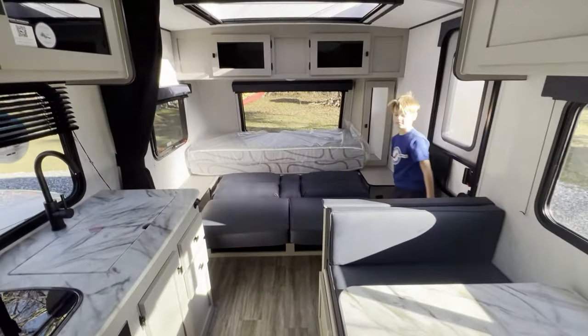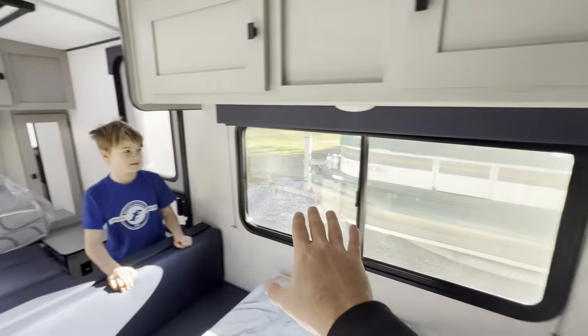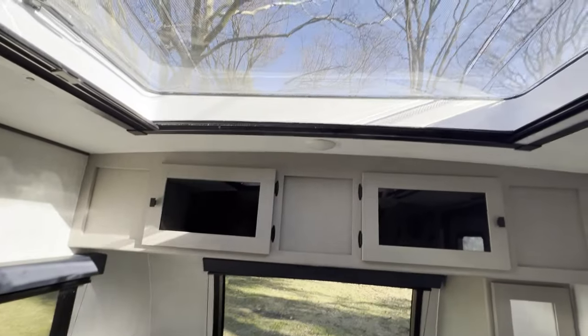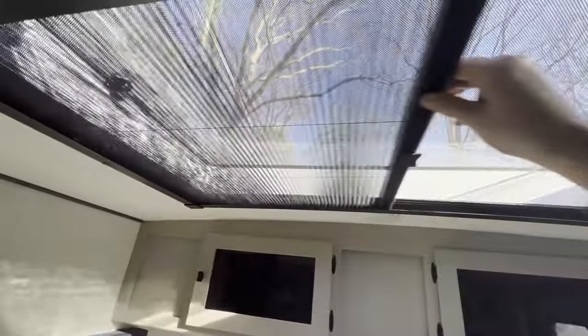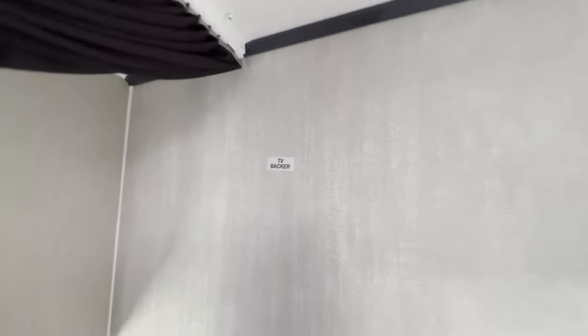We love all the natural light and all of the windows in this thing. You've got the bunk windows on top and bottom, the dinette window, the door window, and the monster front window which is just beautiful for letting in some light. The Stargazer — if it gets a little too bright out we can always shut one or the other. There's a window right here and a monster window above the kitchen. There's no TV, but it does say we can put one in right here — TV backer, outlet, and antenna port.